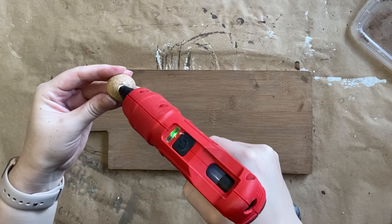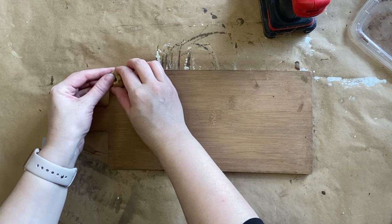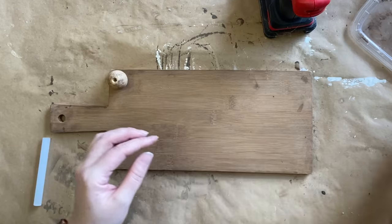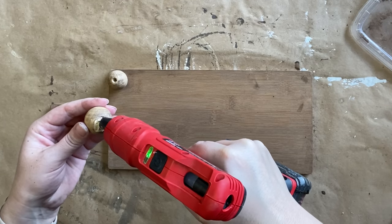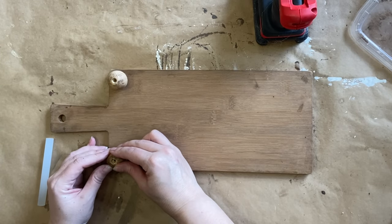This is raw wood going onto raw wood, so it's going to stick really well. If I had any worries, I could always pop a little screw in there or come back with some super glue. But honestly, the hot glue is doing a great job.